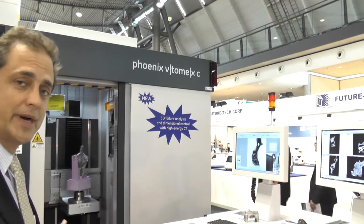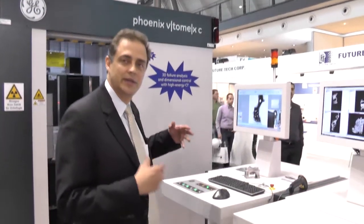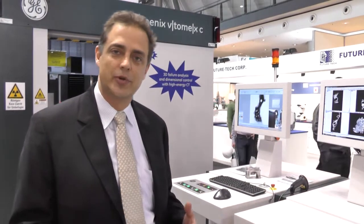This is a new product that we're introducing here at Control. It's called the Vitamix C450. It's also a product to bring high-energy CT into the production environment, in a very small footprint. As you can see, this machine is very compact — it has a footprint of two meters by two meters. It's also able to do automatic workflow. All the operator has to do is push the button. The machine will scan the part and process the scan completely automated. A very big productivity need for our customers is satisfied by this product.